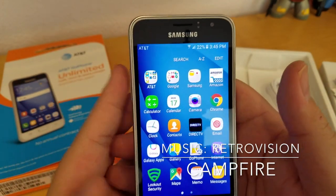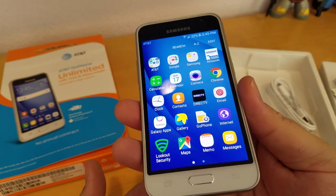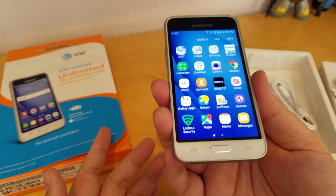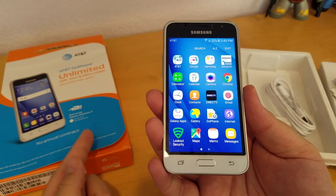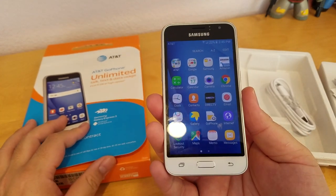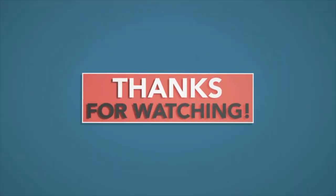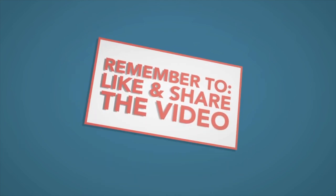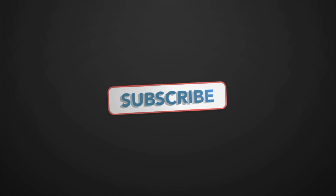I don't know how the battery is going to perform — I'll probably make another review on this phone in a couple weeks, so just hang in there. This is my unboxing and setup for the phone. If you have any questions, please leave them in the comments. If you like this video, press like and subscribe. I'll talk to you guys later — thank you so much, bye bye!